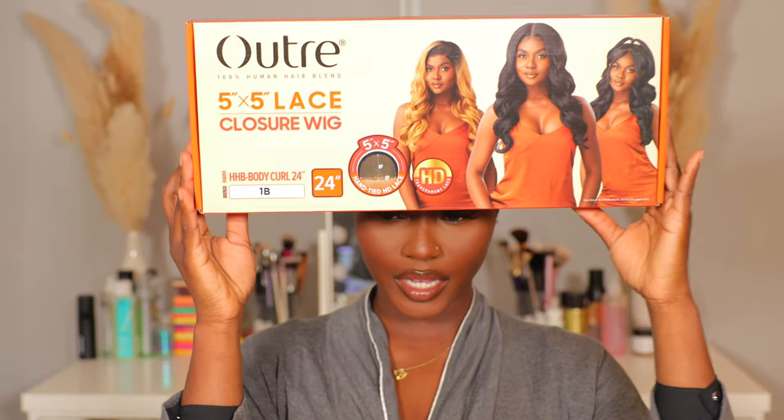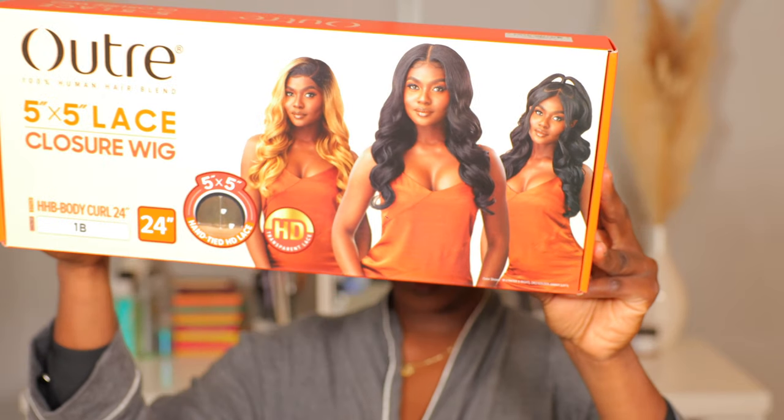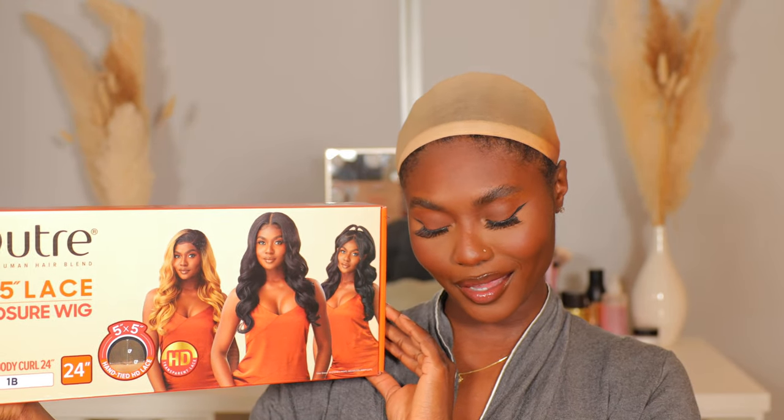The first thing you want to start off with is obviously a wig cap. I want to make this super easy — I'm about to head out. Today we're going to be using the Outre lace closure wig. If you think the model on the packaging looks familiar, that's me — I do model for Outre.